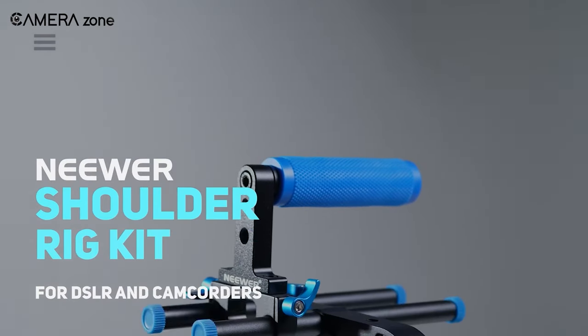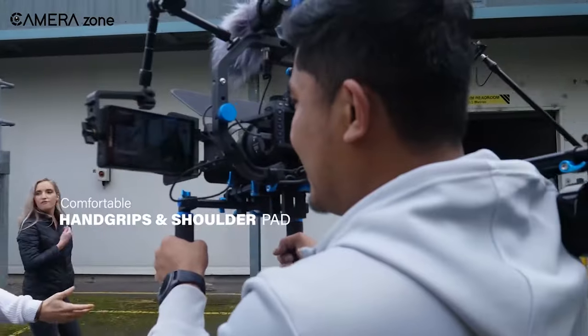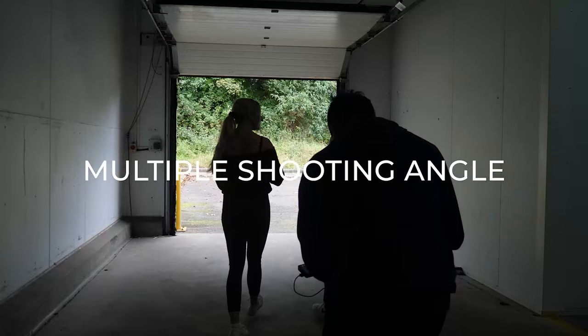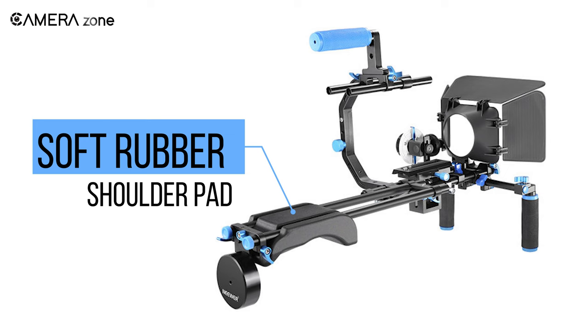Next on this list is the Neera Shoulder Rig that can turn your DSLR camera or camcorder into a pro filmmaking system with its ergonomic design. It features comfortable anti-slip dual grips that provide a firm grip while filming moving subjects. The soft rubber shoulder pad, on the other hand, helps reduce muscle strains after a lengthy filming day.